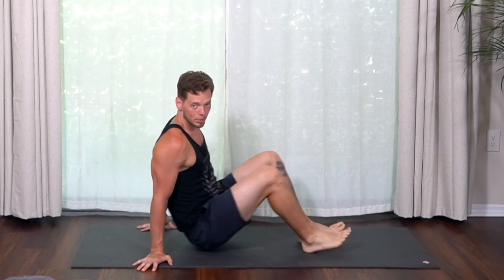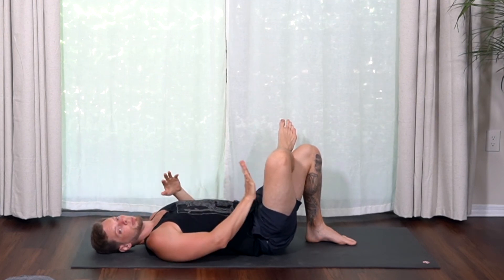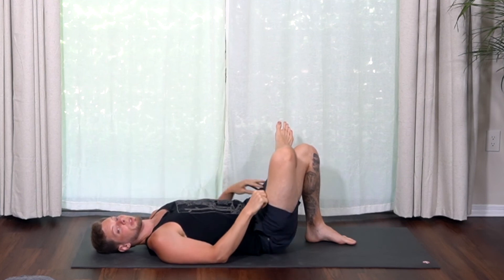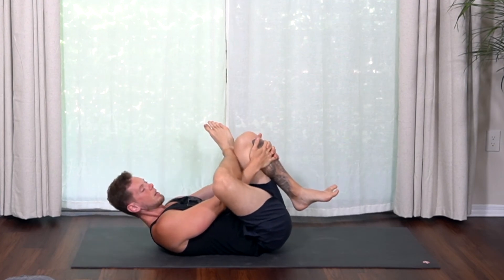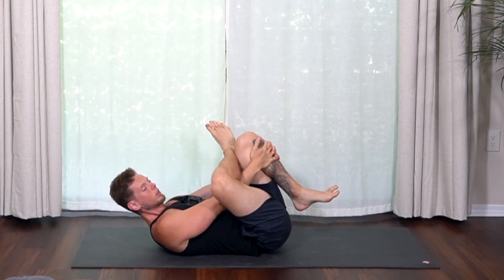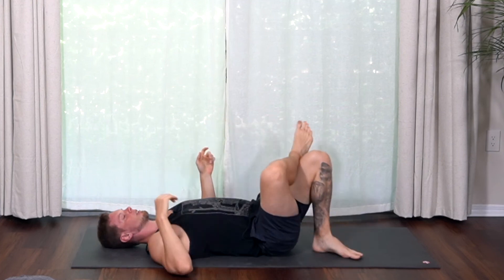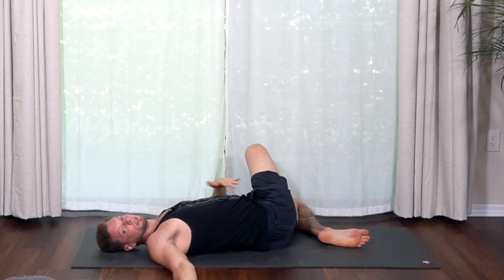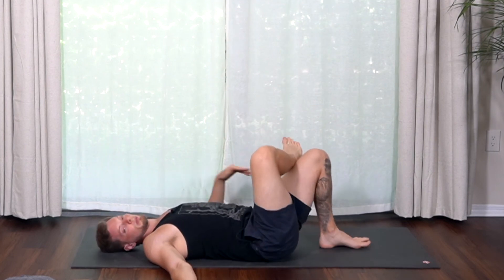Now we go to supine postures — on the back. We've already done one: supine pigeon pose. Ankle over your thigh; you might stay right there and just press your hand into your thigh for plenty of stretch. If you don't feel anything, grab the back thigh or shin, hands interlaced. But if your head and shoulders have to lift and stay there to do it, you've gone too far — let them relax. I also like a twisting version of this: hips to the right, knees to the left, for different angles.